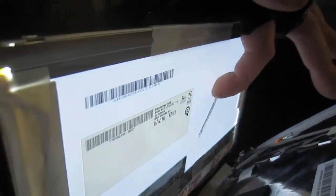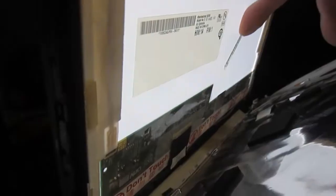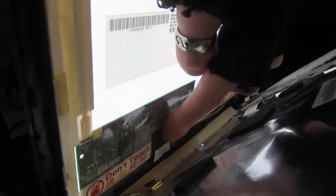Obviously this thing has been dropped and the connection issue lies where? I don't know, because the problem is the backlight is turning on and off. So we've got to find power to the backlight. So I'm going to push around here. I think it's this wire down here.